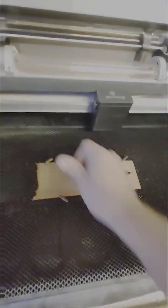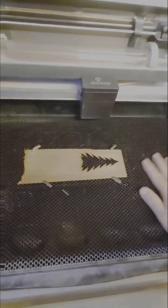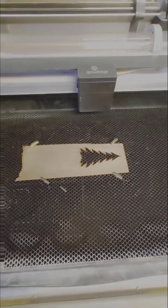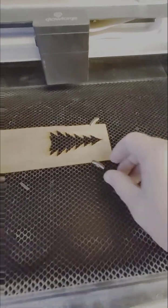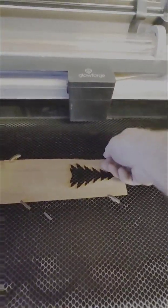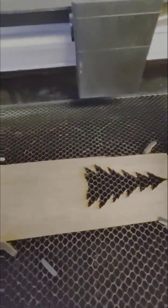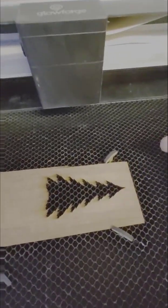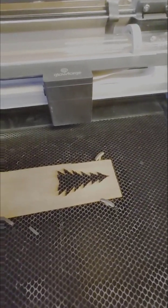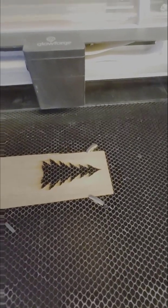Push it all the way down — my crumb tray is flat and I don't have any crumbs sticking up, so I can eliminate that as the cause. One caution with honeycomb pins: I once didn't push one in all the way while using a really expensive cutting board, and the fan hit the pin, knocked the head loose, and ruined the board. So make sure you push your honeycomb pins all the way down.